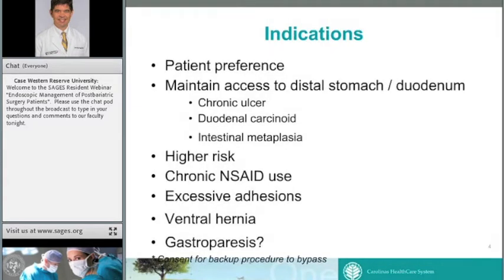For indications, the majority of patients choose sleeve based on personal preference — we don't force them into any particular procedure. Many patients choose sleeve as what they feel is the safest and lowest-risk option with decent results. But there are specific indications where we strongly recommend sleeve over bypass: patients with chronic or acute abnormality of the gastric or duodenal mucosa requiring long-term surveillance, such as a chronic ulcer, duodenal carcinoid, or gastric intestinal metaplasia.